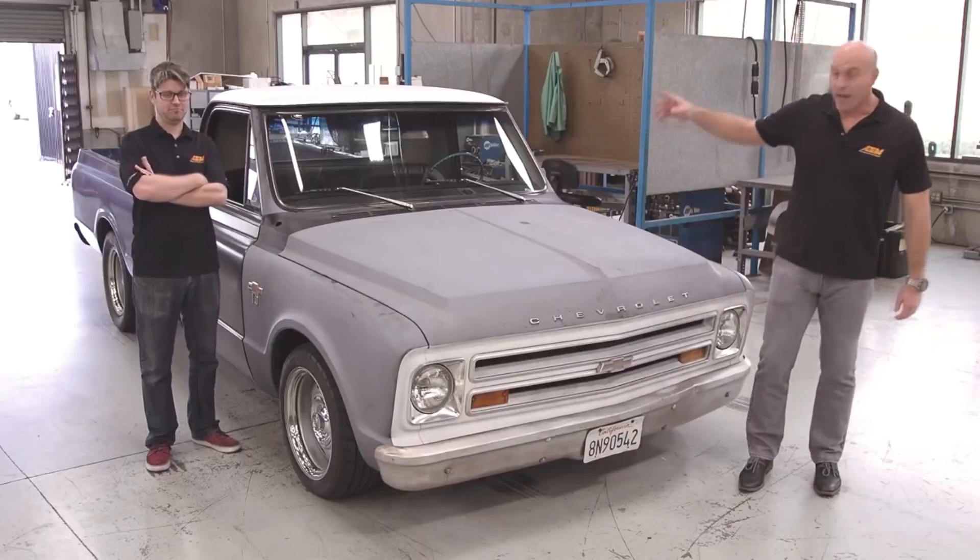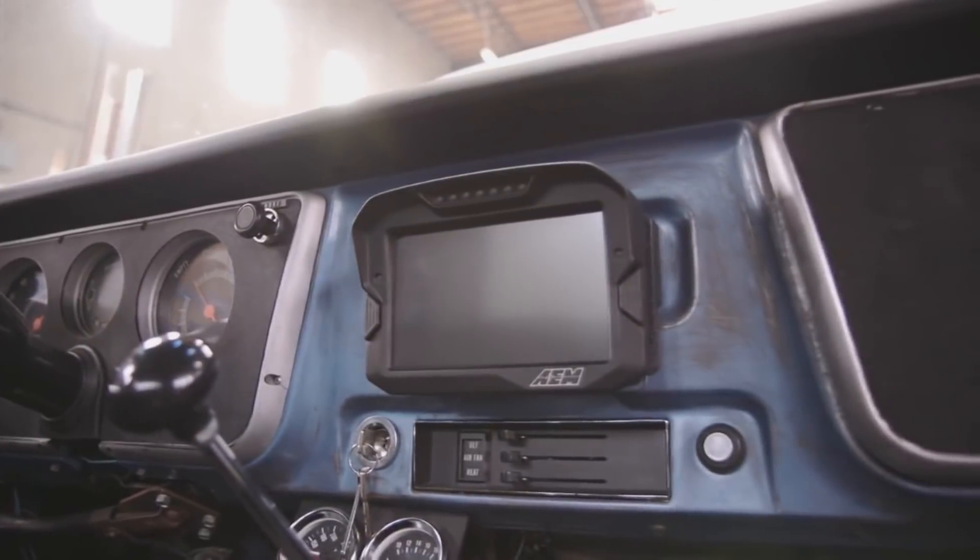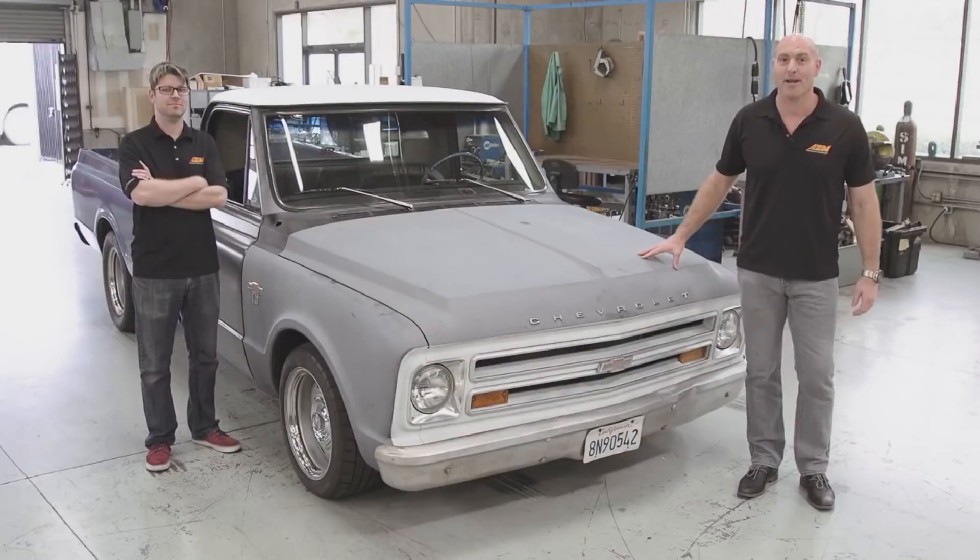Hi, I'm Lawson and I'm here with Jason and we're here with Truck Norris. We just put a CD7 digital dash in it and we're gonna show you that right now.